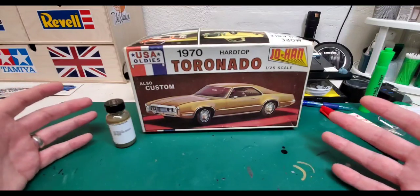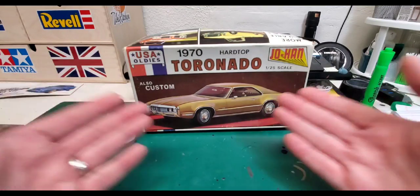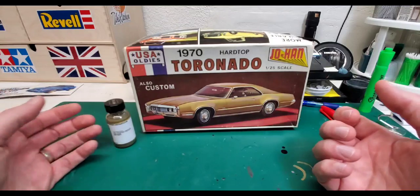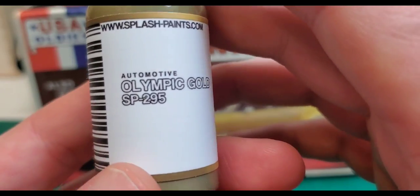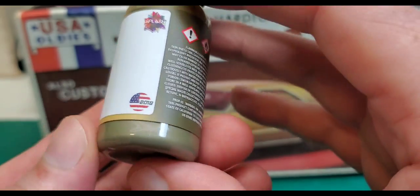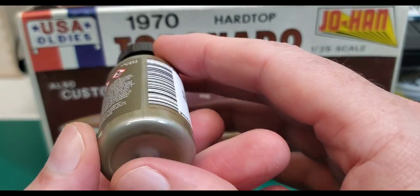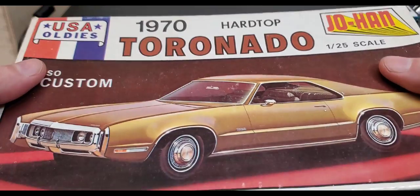A couple of guys out there have been working on Johan kits and really enjoying them, and that got me thinking we should start our Toronado build that we had kind of planned to do at the beginning of the year. I love that gold color on the box art — I couldn't think of anything else it would look good in, so I reached out to my friends over at Splash Paints and got some of their GM color: Olympic Gold SP-295. That's the color. It just came in the mail and I'm pretty stoked about it.